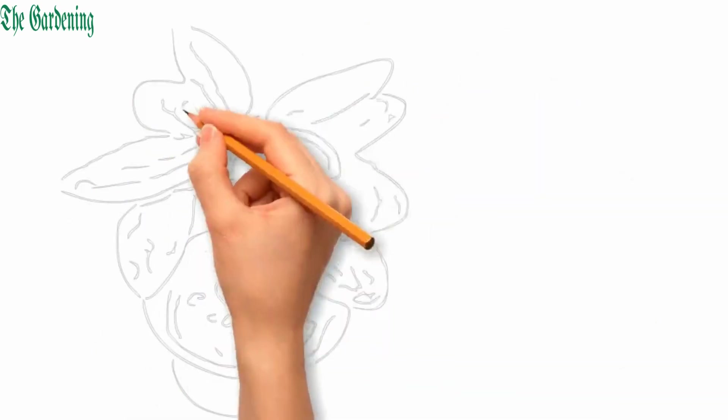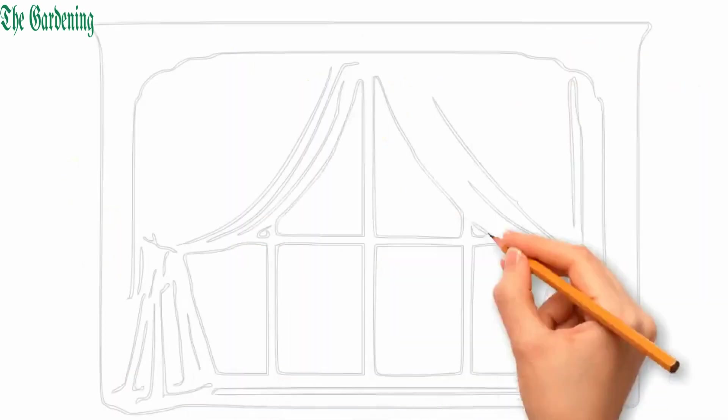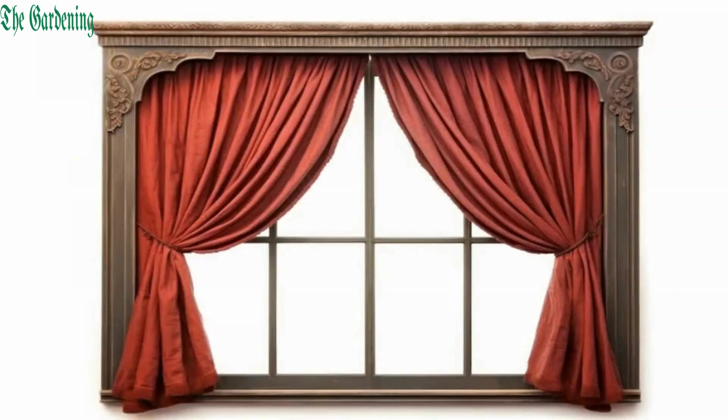Kalanchoe Panda enjoys a good dose of sunlight but avoid direct harsh rays during the hottest days. A bit of distance and a south-facing window with sheer curtains can provide ideal light conditions.